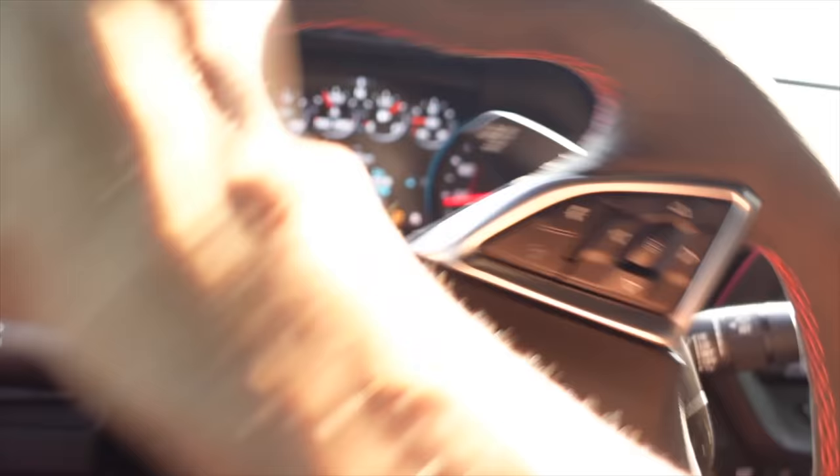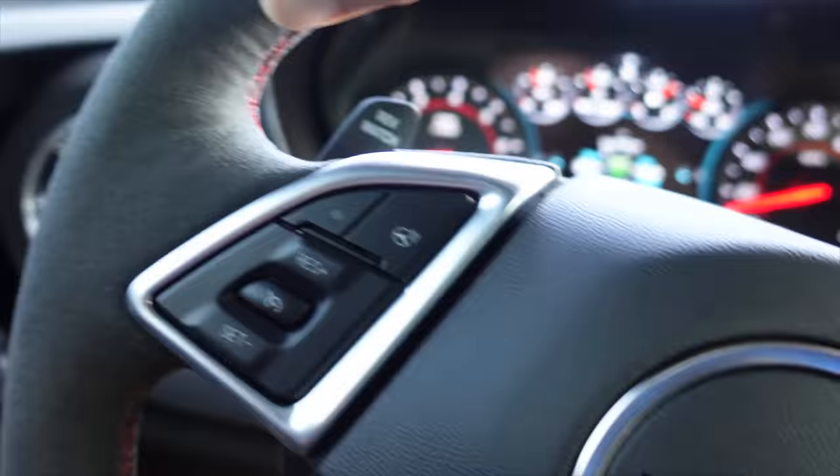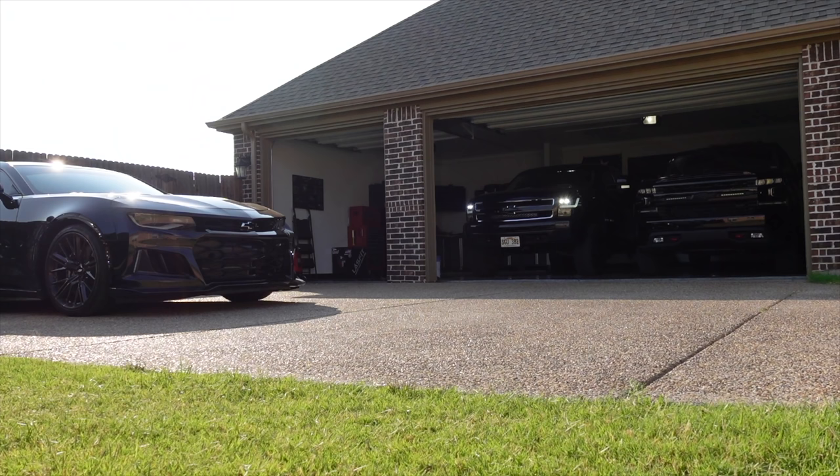If you guys somehow missed last week's video, go check that out, because over my shoulder is that massive carbon fiber wing. My favorite part of it is every time I look at my rearview mirror, it's all I see — I'm not even mad. So step number one, we're going to get the car up on the quick jacks once again. It's not going to fall off. I said it. I hope it doesn't fall off.